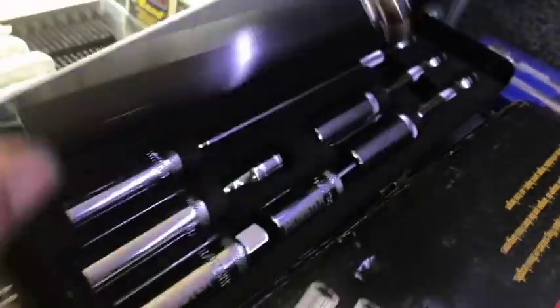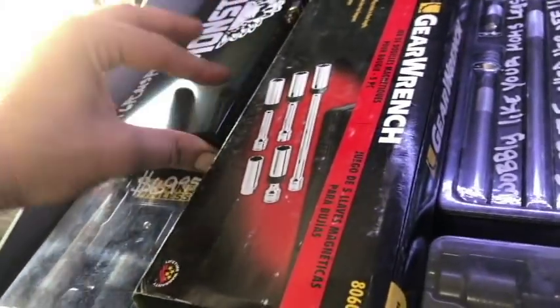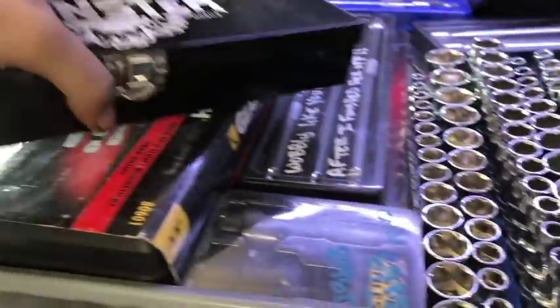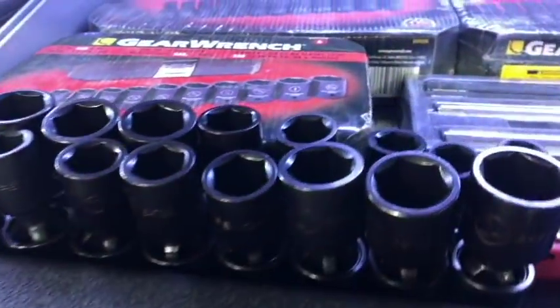Look at this sweet kit. I'm digging that, that's freaking slick. I might have to — I don't know. I've been looking at this for two weeks. I just like the tin. Let's see what else we got going on here. Got some half-inch sets. Big dog Allens.